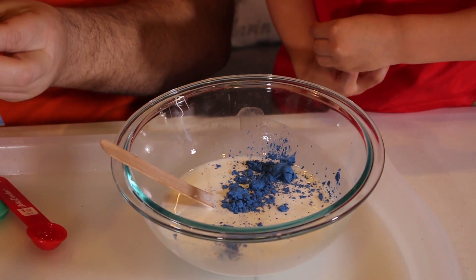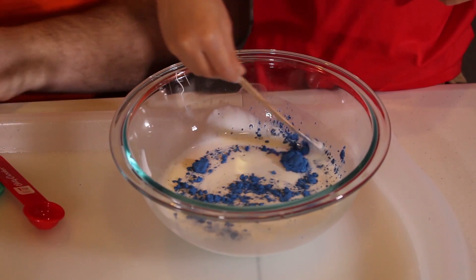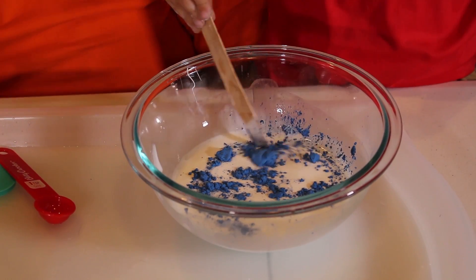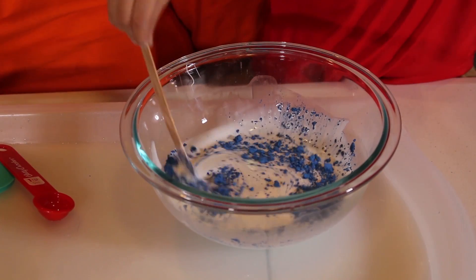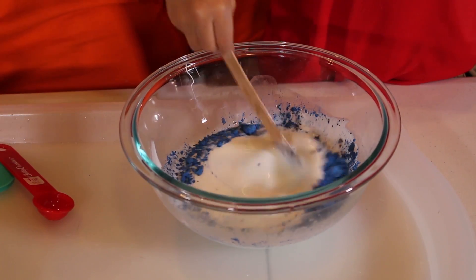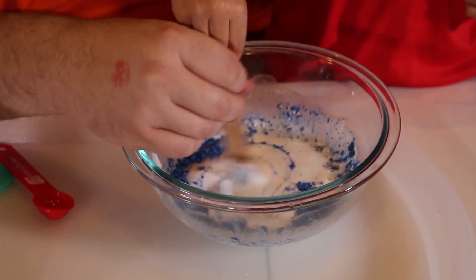You want to mix it up, Kuya? Yeah. Show Daddy how you mix it up. Good job. So when you touch it, it color changes? Mm-hmm. Will it change colors? I think so, once it's all set up.